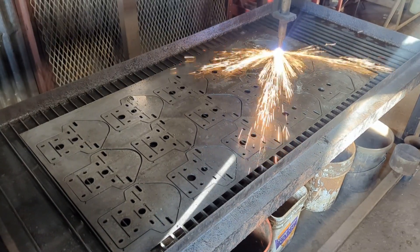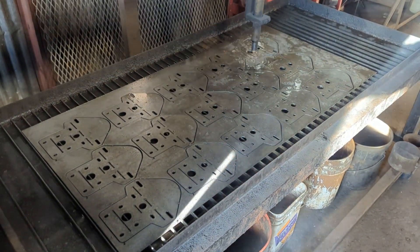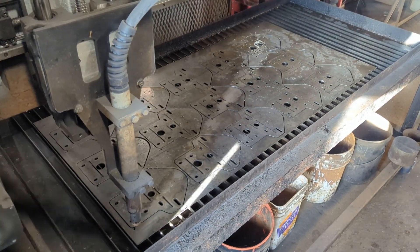Is this how it goes for you? You got the plasma table just running perfect, everything's going good, you're cranking out the parts — and then you gotta clean the slag off of them.